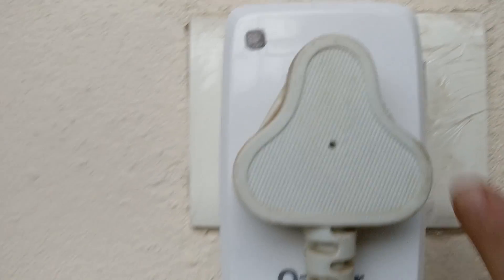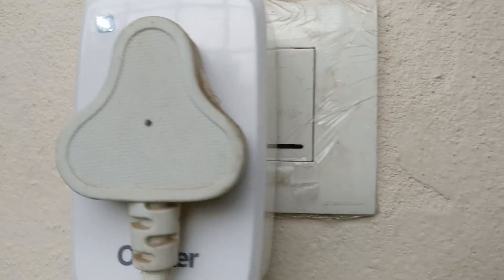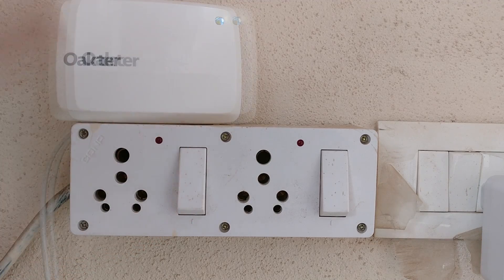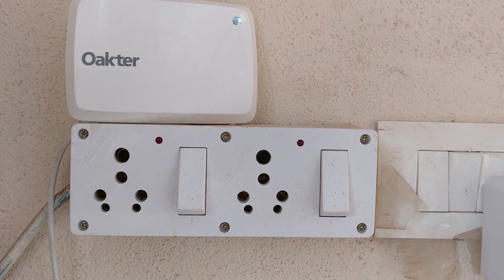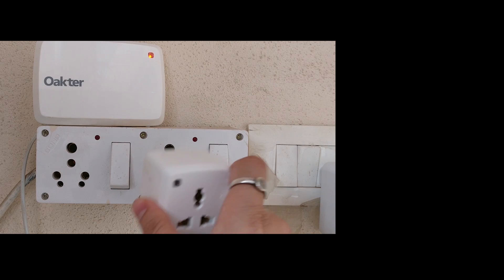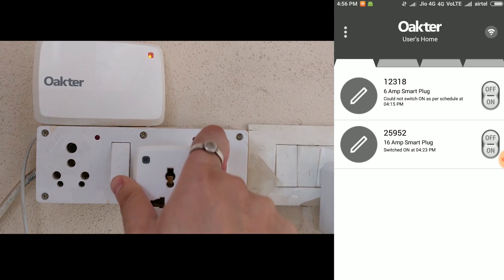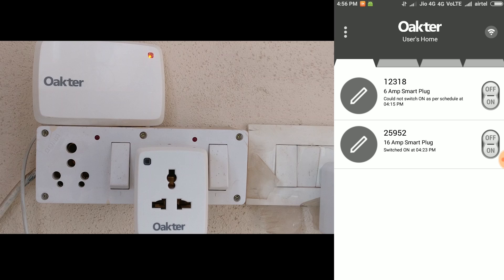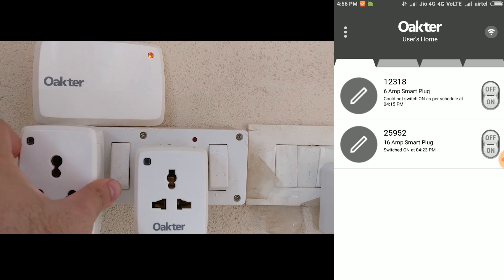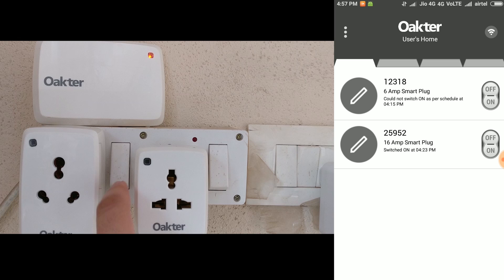Let's see how these things work in real time. I'm going to place the hub here close to the two sockets which I already have. You'll notice that the hub has turned orange as it's connected to my Wi-Fi hub right now. On the right we have the 6-amp socket and on the left we have the 16-amp socket. Let's turn them on.